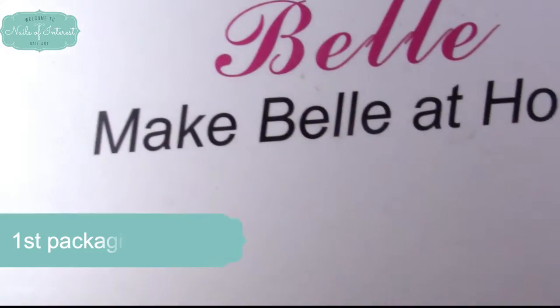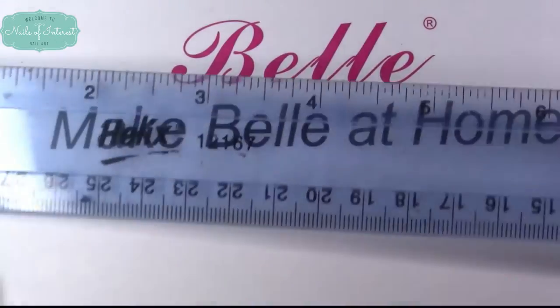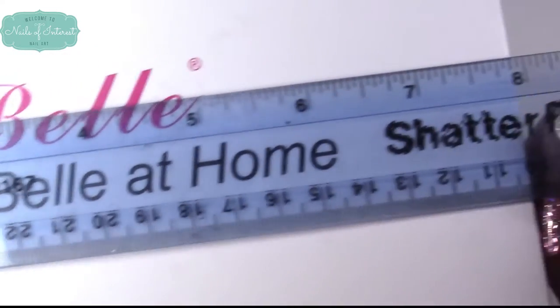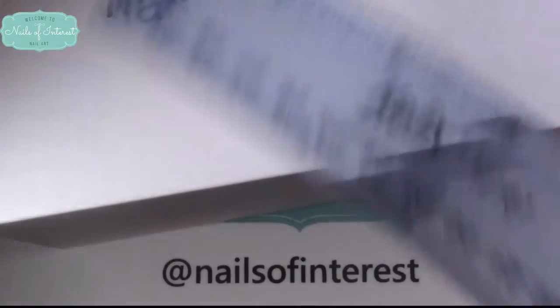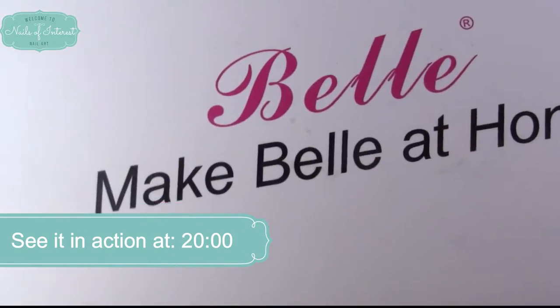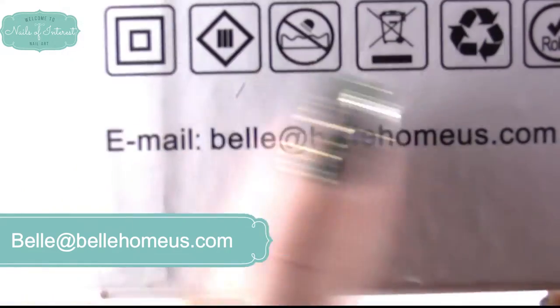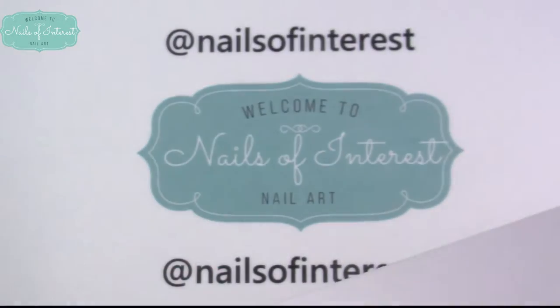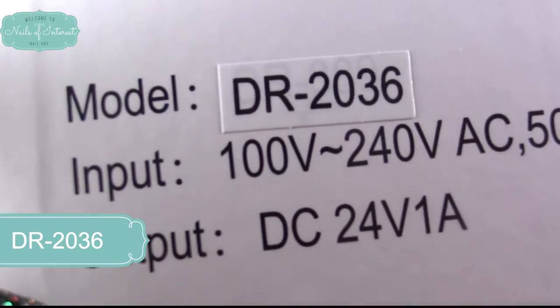Let me show you the package. This is the Bell e-file nail drill. It's portable, about eight inches long, not quite five inches wide, and the height is about four inches — it would make a perfect gift for the nail lover in your life. The lid opens straight up, and they have an email at bellhomeus.com. This is model DR 2036 and has the standard US and Canadian input and outputs.